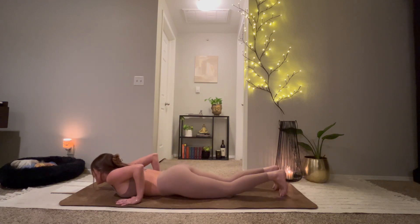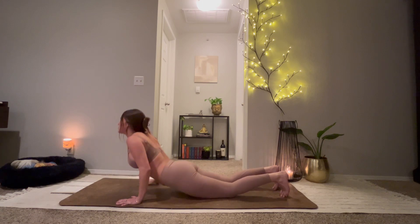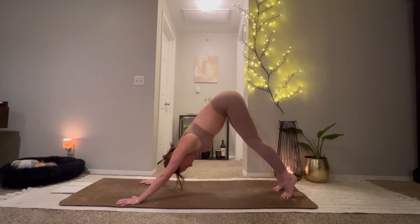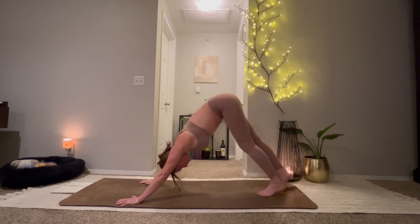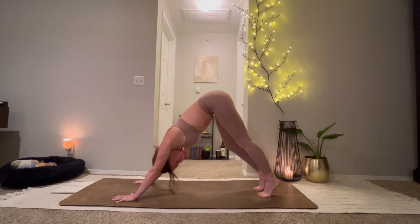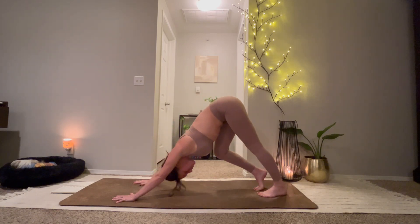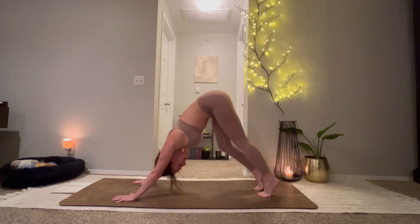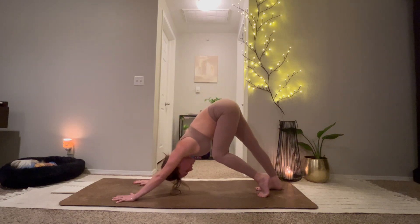Tucking your toes. On your inhale, pass through tabletop. Exhale to down dog. Lift the hips up and back. Allow a big bend through your right knee as you straighten out through the left. Switching to the other side — bend through the left leg, straighten out through the right.